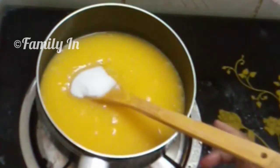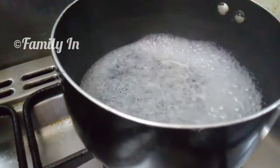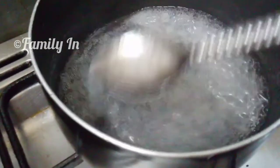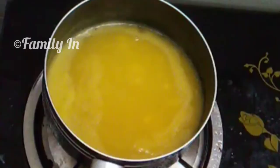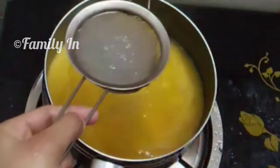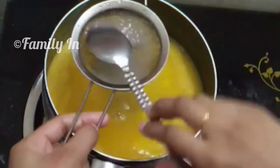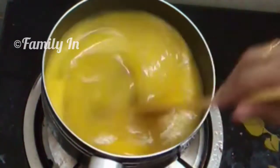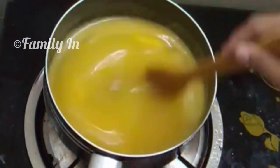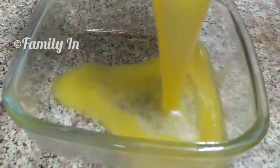If the pudding is too much, it will taste better. We are adding a little charming ingredient. Let's mix it in a little bit. I'm going to mix it in a glass bowl.